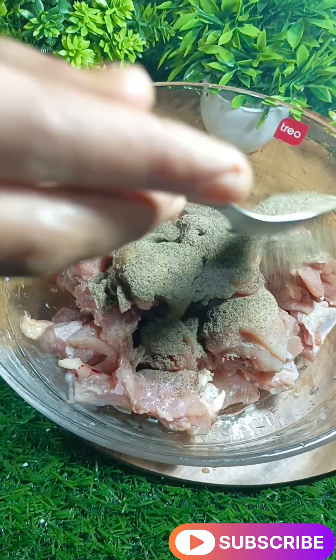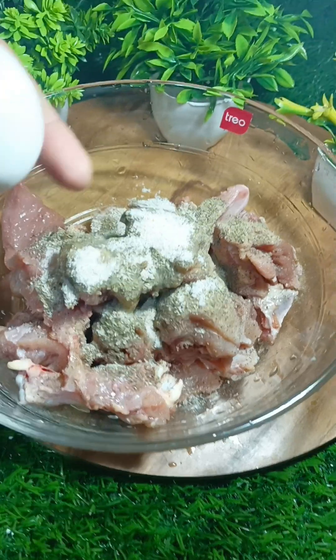I'm gonna make 500 grams chicken. I'll use this chicken with a quick bone chicken.